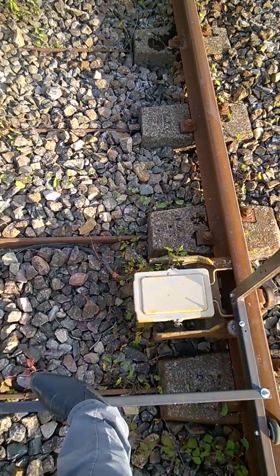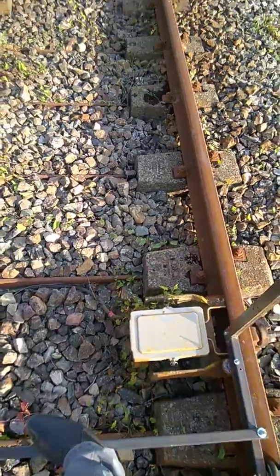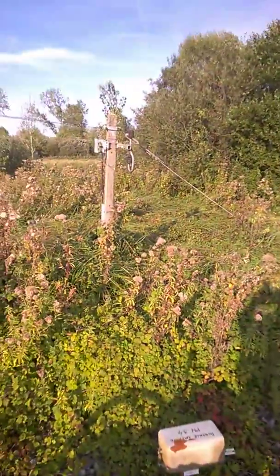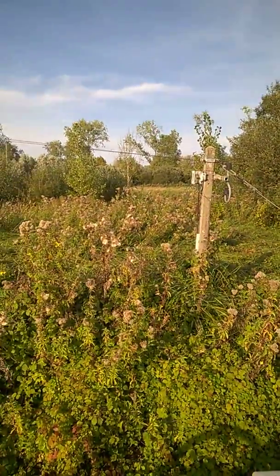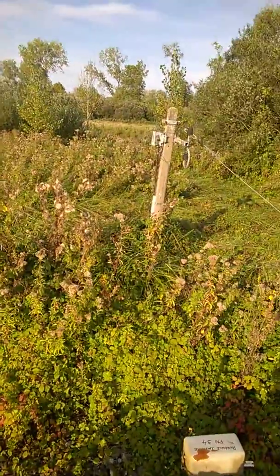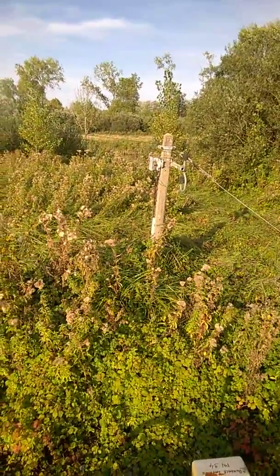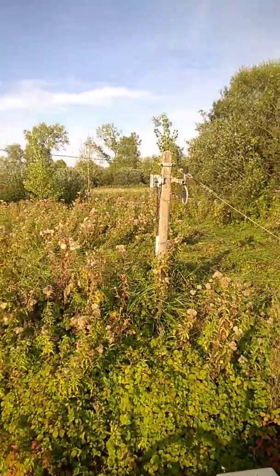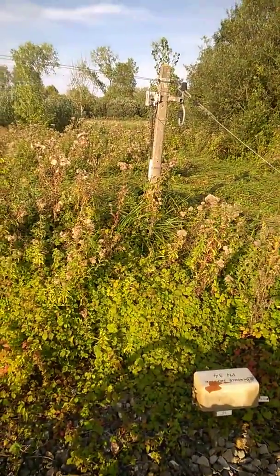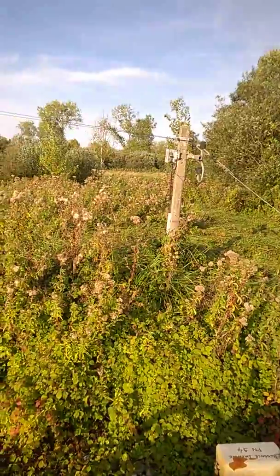J'ai arrêté pour cette vidéo. Si c'était une petite balade touristique, voilà — on voit la Somme. Je ne sais pas si vous la voyez — c'est bien une dizaine de mètres derrière les petits arbres ici.